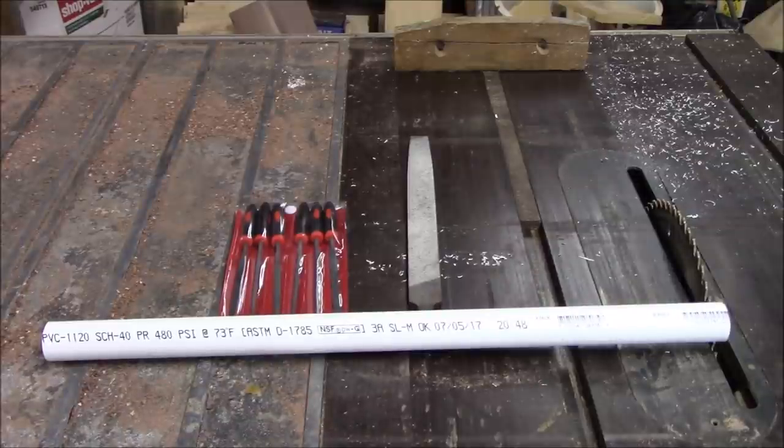Here are a few things you're going to need for this project: an 18-inch piece of Schedule 40 three-quarter inch PVC pipe, a needle file set, and a flat file.